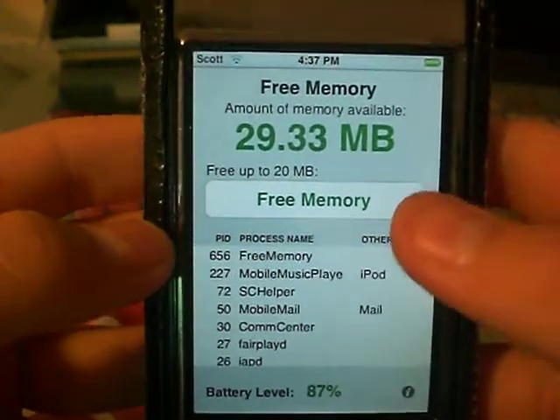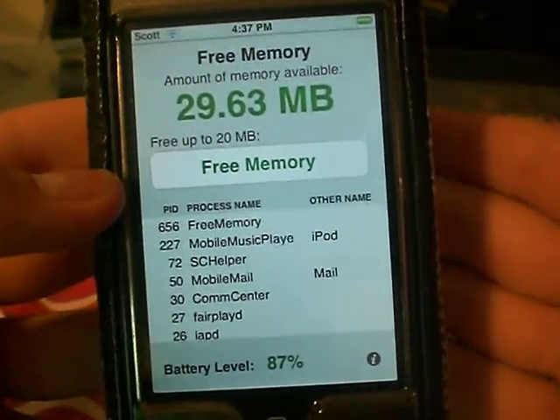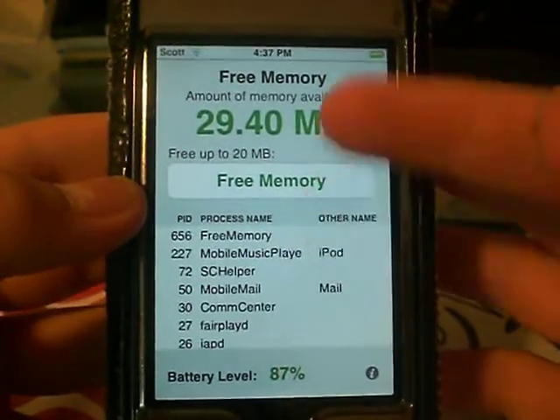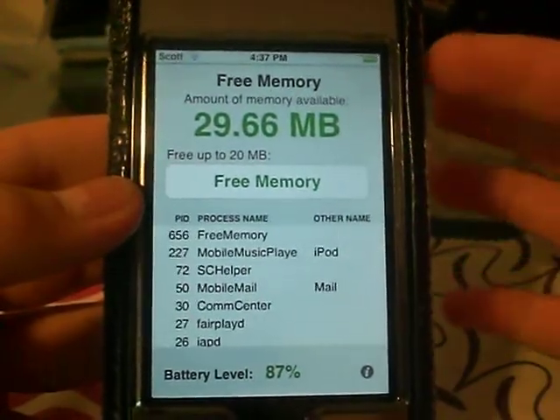Basically what it does is — this is like the RAM. The way that I see it, it's like the power, how fast your iPod's running. And the more memory you have, the faster it's going to run.